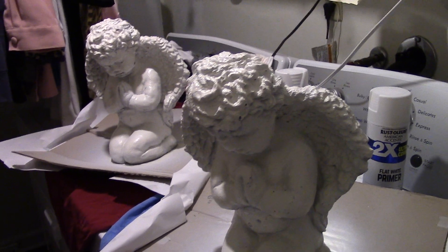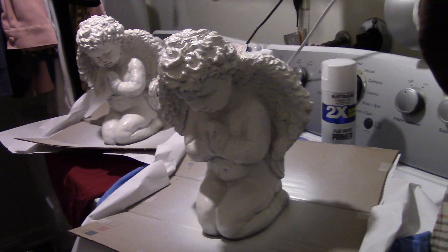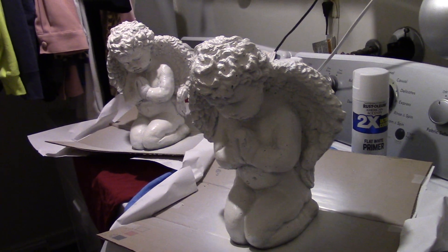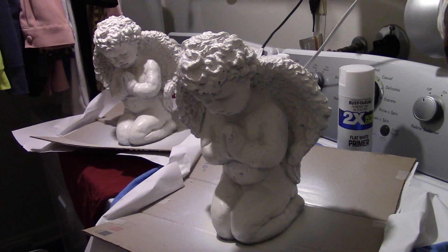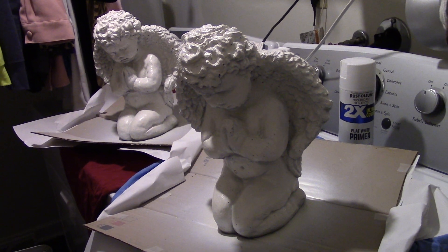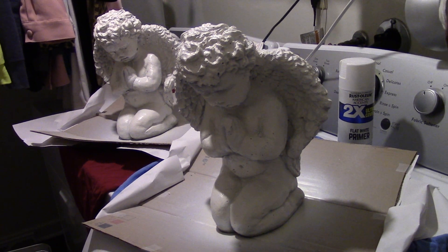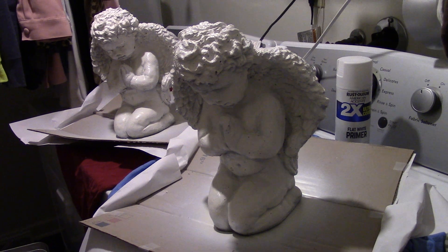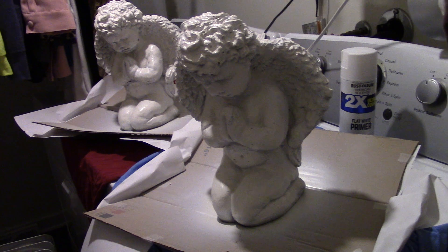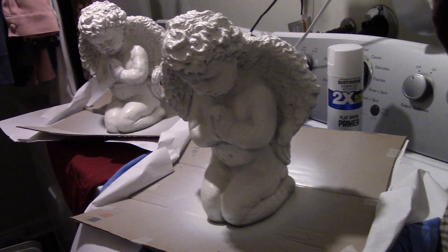So I bought these concrete angels, determined not to have the same thing happen. What I'm doing right now is sealing these with paint. I'm actually in our pantry — these are sitting on top of the washer and dryer because it's pretty much the only flat spot I've got in the house. They're sitting on sheet pans — cooking sheet pans. I cut the top off a pizza box and put paper on the sides to protect the sheet pan.